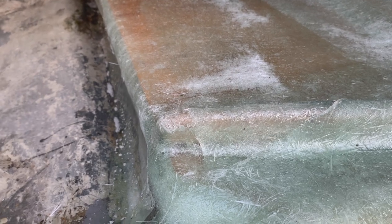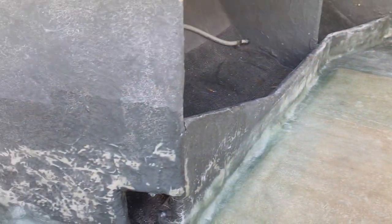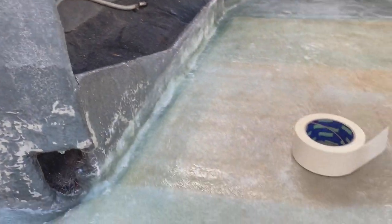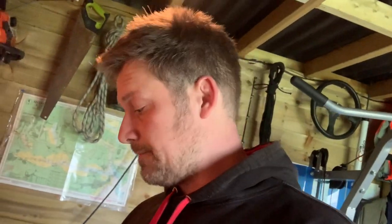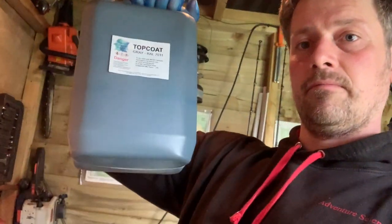I've just made those little modifications, sanded the whole lot, and taped up the bits that need taping just to smarten things up a little. Then it's off to the shed to mix up some flowcoat. The flowcoat comes in weight — there's five kilos here — and I'm hoping that's going to do the whole lot.